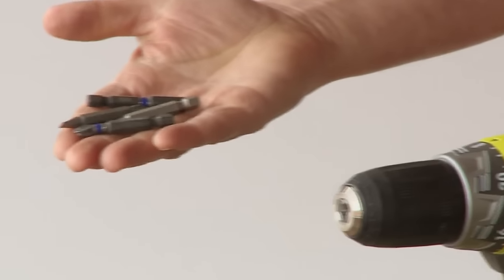For your drill, you can also buy additional driver sets with different profiles depending on which job you're doing — for example, decking.